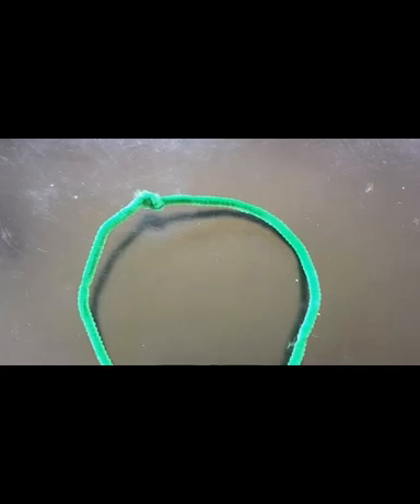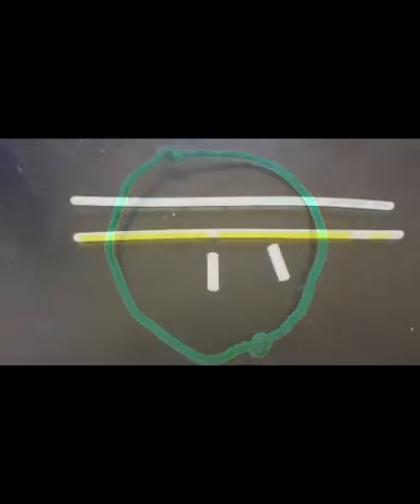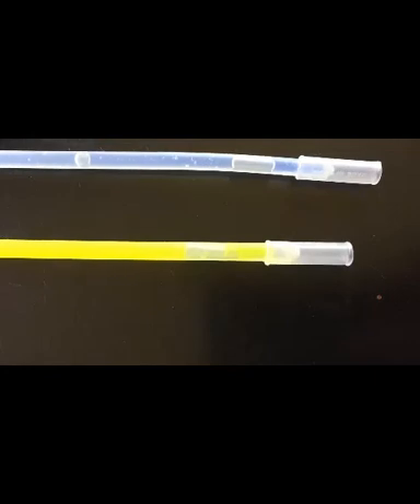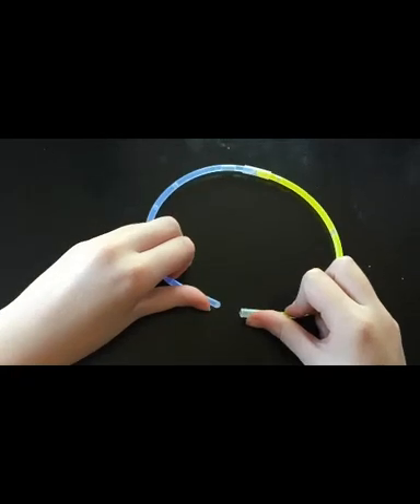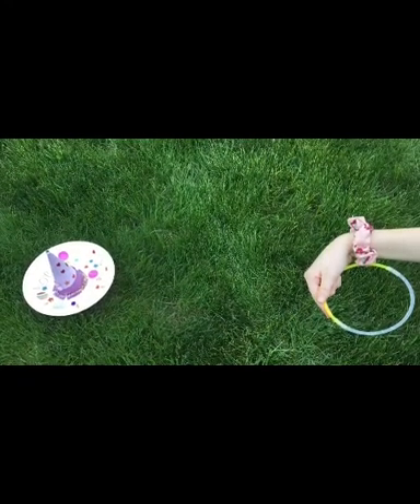Today we'll show you how to make a pipe cleaner ring and a glow stick ring. For a pipe cleaner ring, you'll need two pipe cleaners. Twist the ends of the two pipe cleaners together, then bring the other two ends together until it makes a circular shape. Twist the other two ends together, and then you have a ring. For a glow stick ring, you'll need two glow sticks and two connectors. Put a connector at the end of each glow stick. Join the glow sticks together into one big long line so that the connectors are placed at the end and in the middle. Bring the ends together and connect them so you have a circle. Now you have a glow stick ring for ring toss.